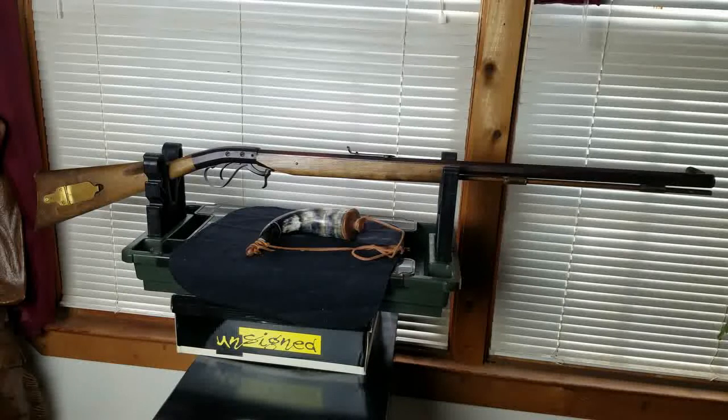For you guys that shoot a lot of black powder, if you don't have an underhammer, believe me, you're missing out on the beauty and the design of these really accurate black powder rifles.